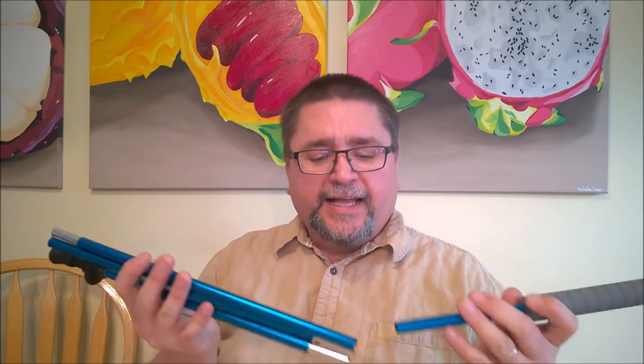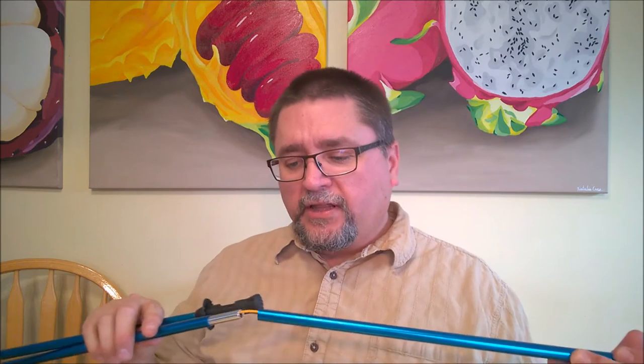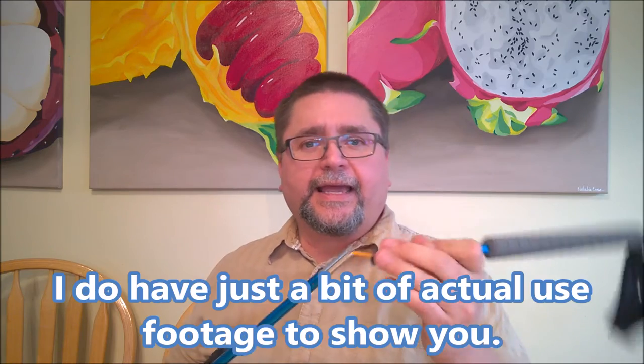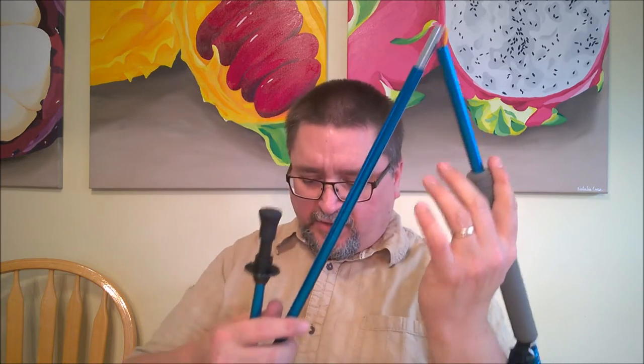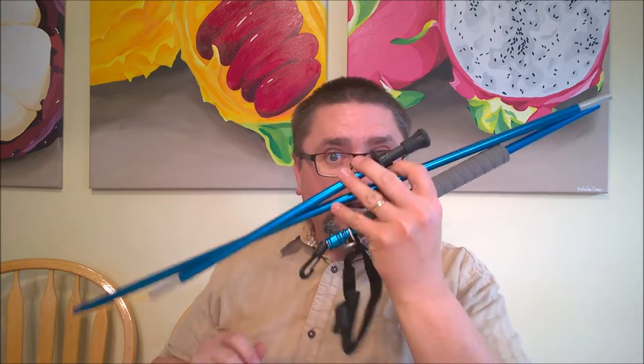Banggood contacted me recently and asked if I would like to review some of their products. They let me choose whatever I wanted to review, and I knew I was going to Jasper - as most of you know, that's where I got sick. I did have this pole with me, and I've got a couple pictures of me with this pole that I'll include in the video. Because I fell sick, I just couldn't make the video while I was there. I really wanted to, but it is what it is.